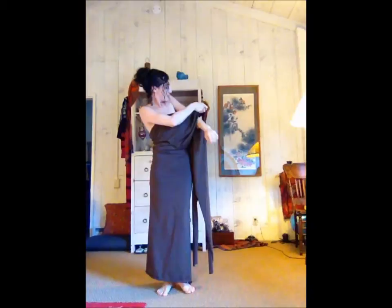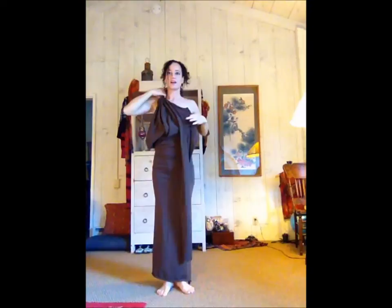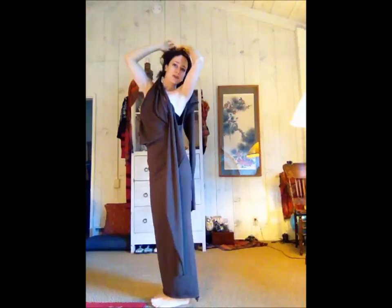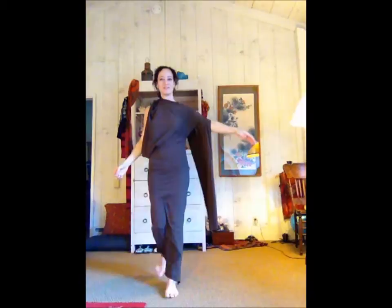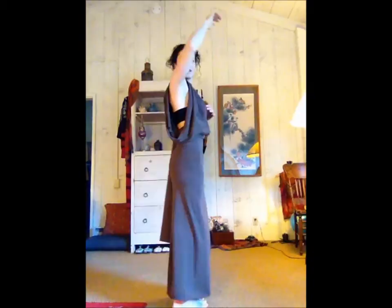Another thing you can do, which is pretty cool, is take the halter and put it on this side, then take the back sleeve and put your head through it, place it in the center, then take the other sleeve and put your head through that one too and position it in the back. Now you have a one-sleeved dress — kind of an Asian look — and this side will be open.